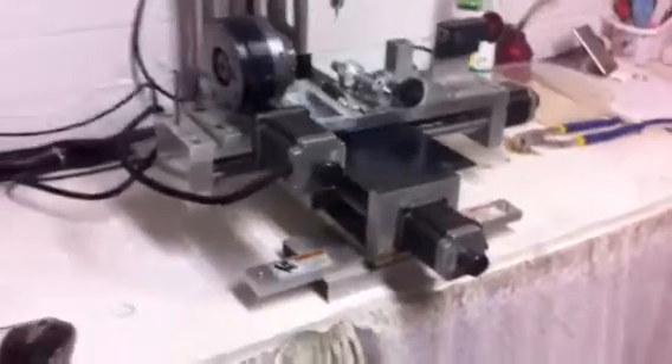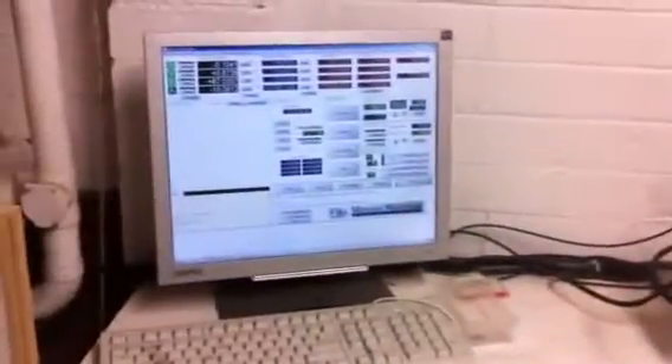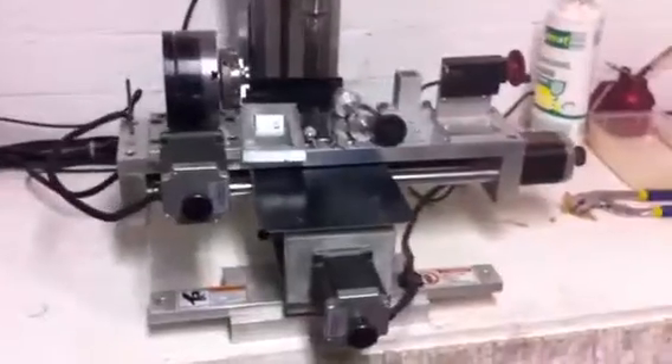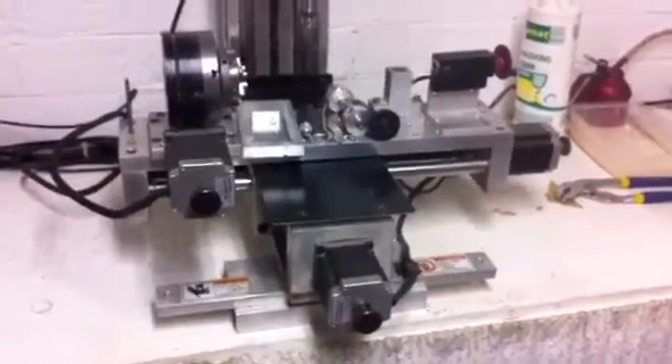So once again — the mill with all its fixtures for the table, the PC, mouse, keyboard, the controller, the NSK controller, all bundled in there for you. Do me a favor: grab me a video of all your stuff, and let's get this trade going. Thank you, Matty.